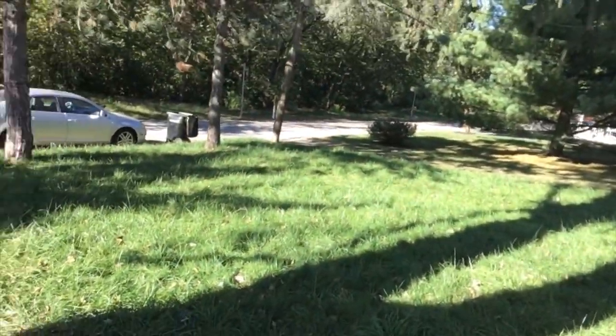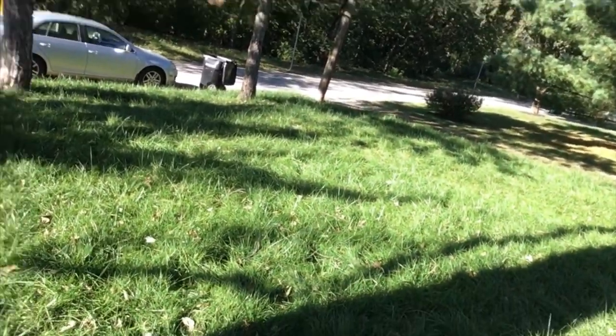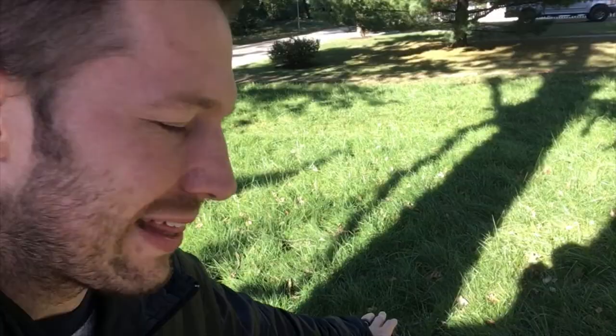Just like you, I want to have a lawn that looks great. I want long blades of grass that are beautiful. I want to cut my grass more often than this. I want a lawn like this.